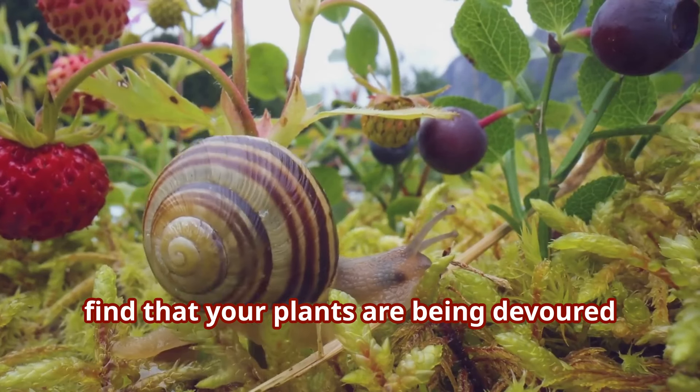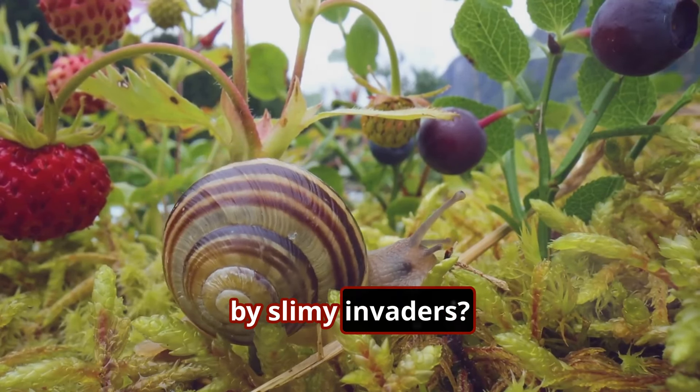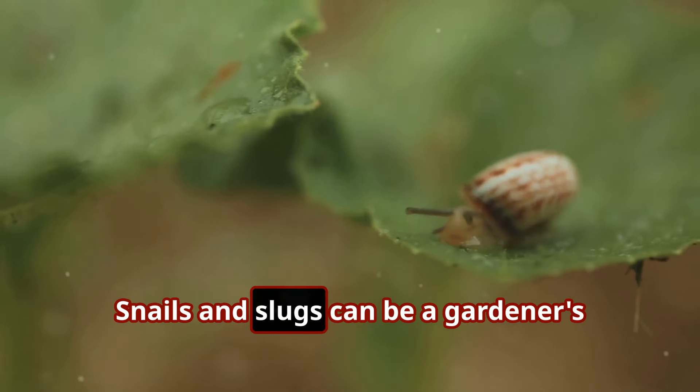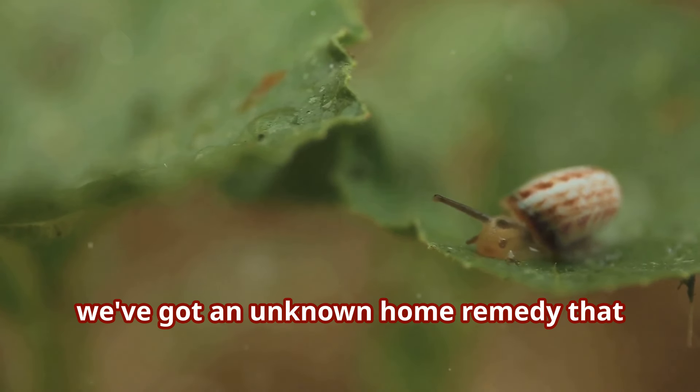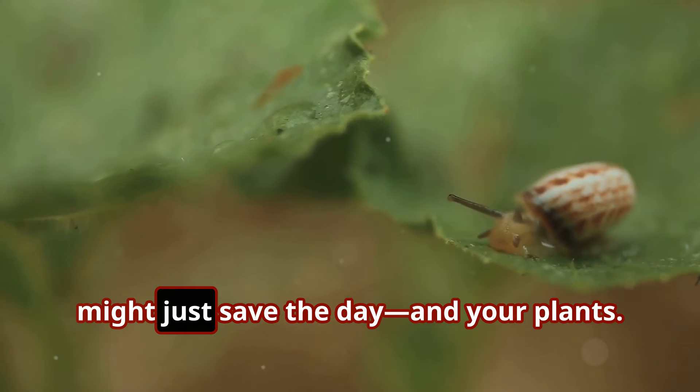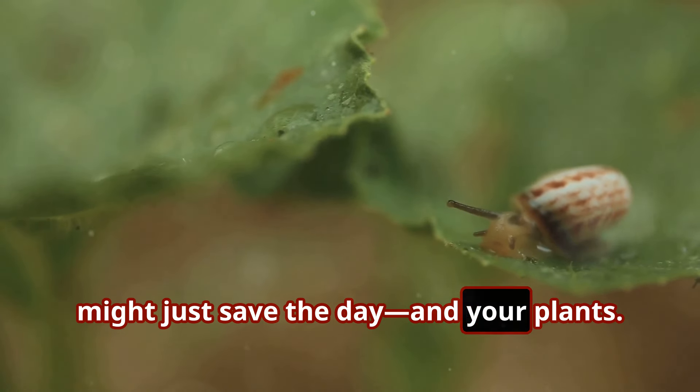Have you ever walked into your garden to find that your plants are being devoured by slimy invaders? Snails and slugs can be a gardener's worst nightmare, but before you reach for those harsh chemicals, we've got an unknown home remedy that might just save the day and your plants.